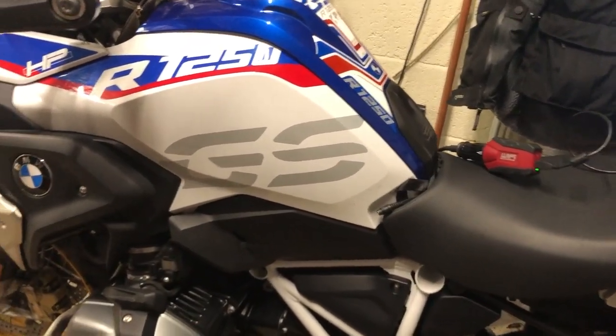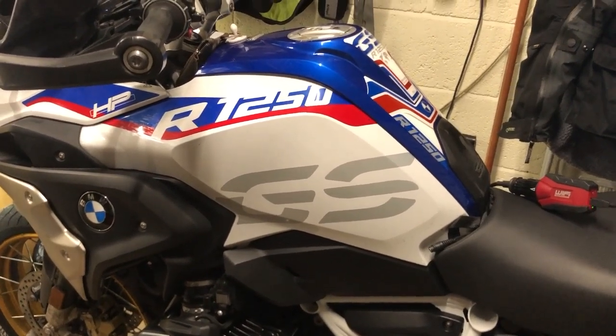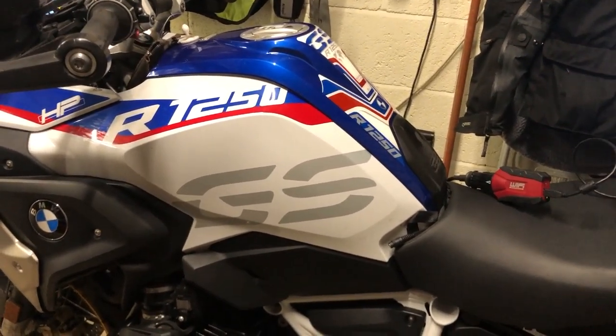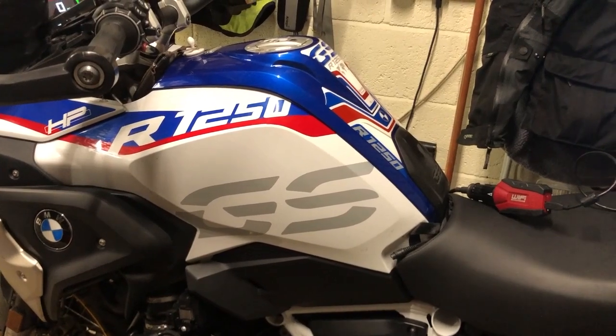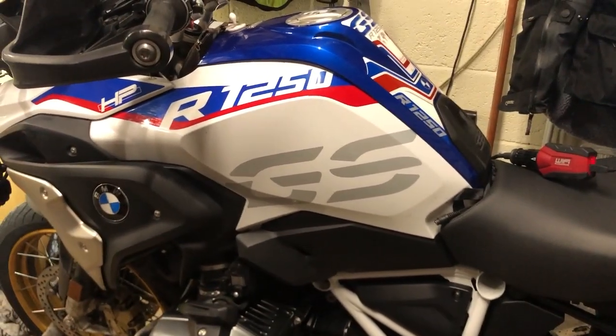I hope that helps. If anybody wants to come along and have a free scan, or just pop in for a cup of coffee, you're always welcome. This professional level GS 911 allows me to do as many bikes as I want. Thanks for watching, ride safe, and bye for now.